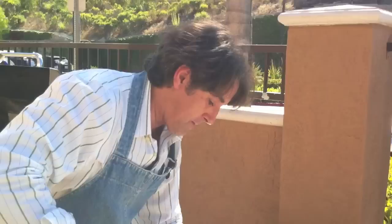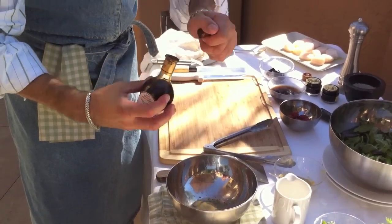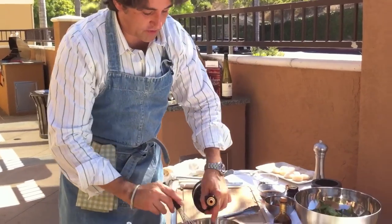We're going to start to prepare our dressing. Pepper, sea salt de Guérin, lemon juice, Dijon mustard, aged balsamic vinegar. Mix everything together, then add some extra virgin olive oil.